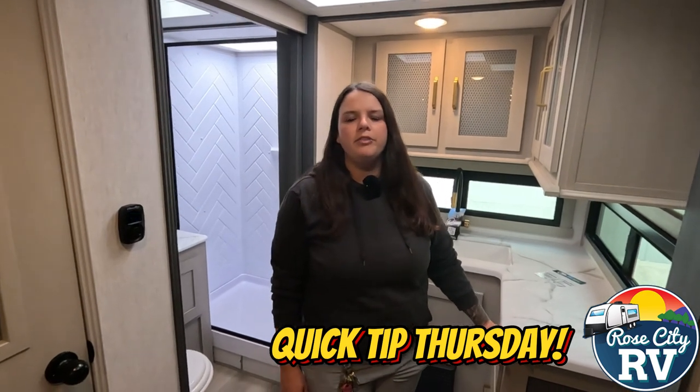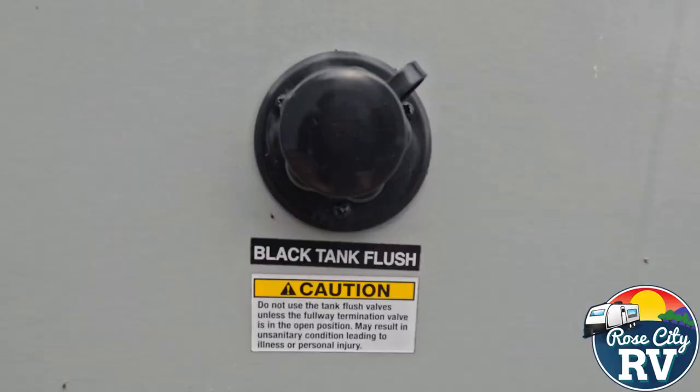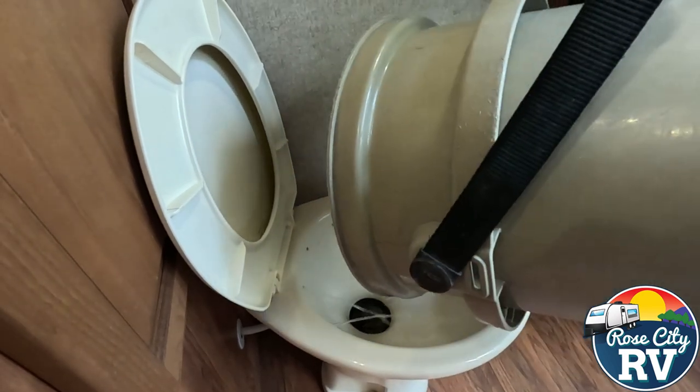Hey everybody, I'm Molly here with Row City RV of Michigan and I want to give you three tips for using your RV toilet. Number one: make sure you're starting with a water base. You can use your black tank flush for that, or if you don't have one, you can hold down the foot pedal for a few minutes, or get a five gallon bucket and dump that water in. You want to start with a water base because these RV toilets don't use much water.